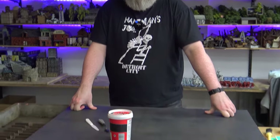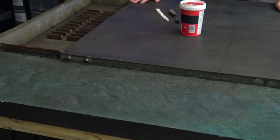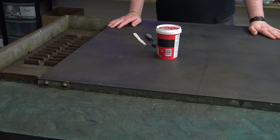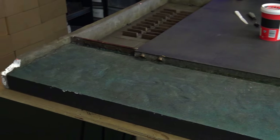Right, everything's scrubbed, all the spiders have been evacuated from their houses, and I'm ready to push on with the next set of things. I do want to repaint the cobbles, and I'm obviously going to repaint the sea because it's like blue sandpaper — I hate it so much. But that needs to go away first.